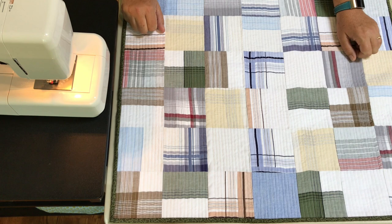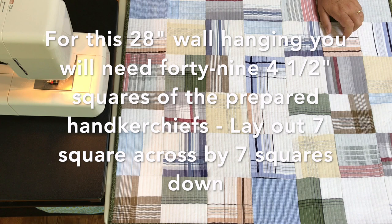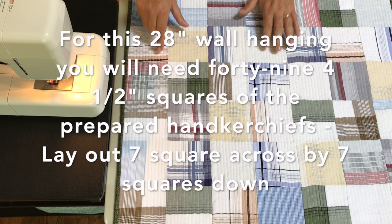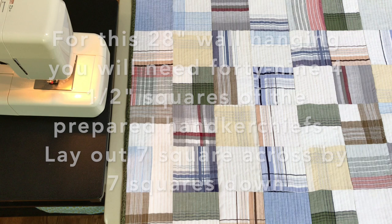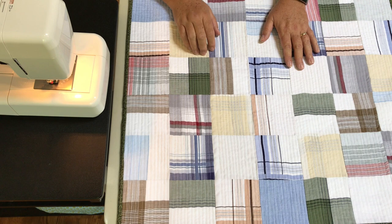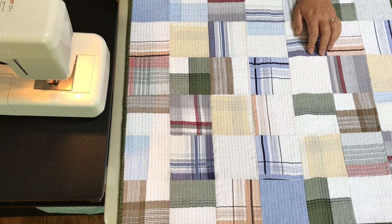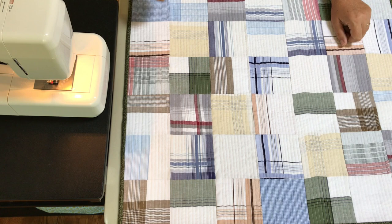When we were kids, if we had something dirty on our face out would come his handkerchief — he'd wet it and wipe our face. It's a funny thing with my family but also a really nice memory. It actually turned out to be a really good looking quilt. It's a wall quilt, 28 inches square, made up of 49 four-and-a-half inch squares. I put binding on it, added a hanging sleeve on the back, and quilted it on my machine. Handkerchiefs are a little tricky — they're really thin and 100% cotton — so you need to stabilize them first with interfacing.